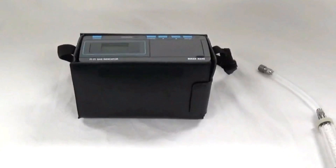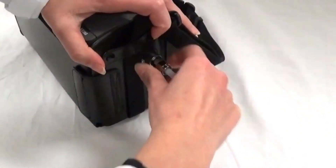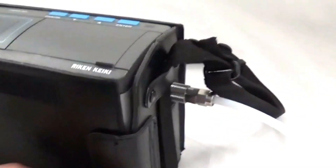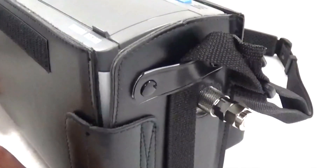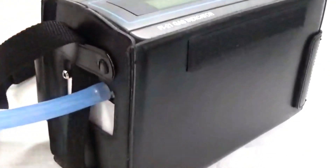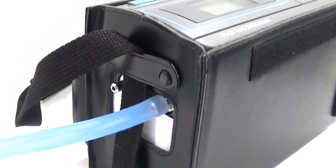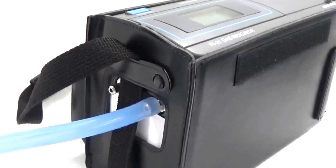We will now connect the gas sampling line to the Riken, and then connect the scavenging tube to the port labeled Gas Out. There are two ports — Reference Out and Gas Out — and it is important to connect to the Gas Out on this particular unit.